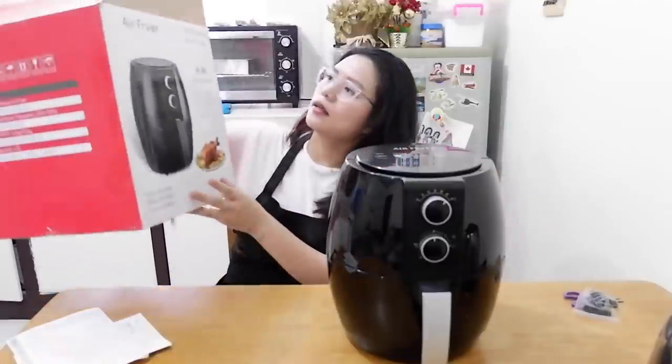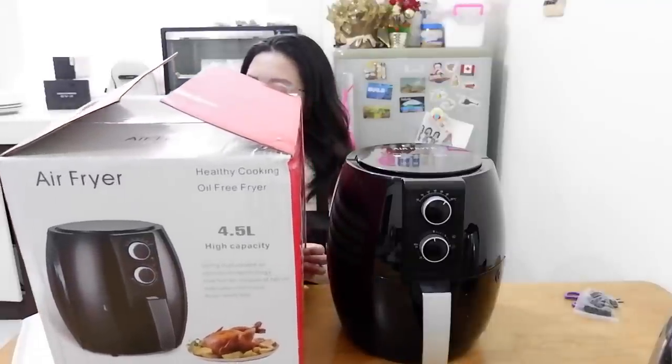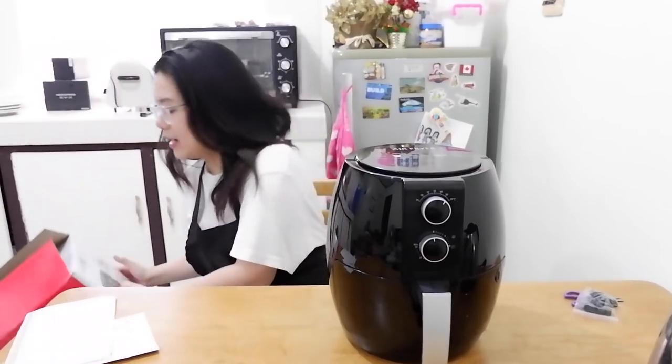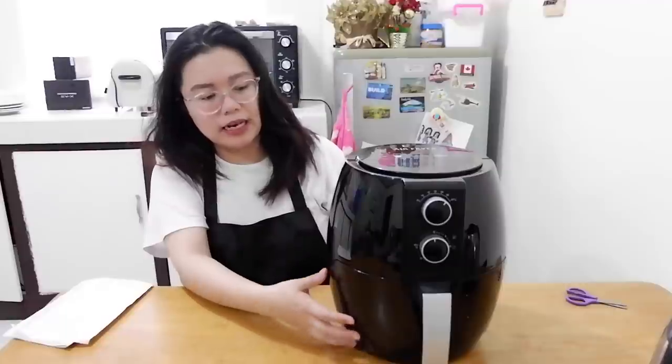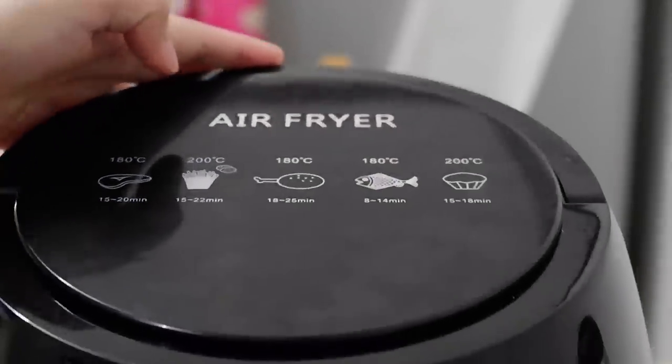This is 4.5 liters. If we compare it, we have one of these — that's the size of it, and the container. It says: Healthy cooking oil-free fryer, using high-speed air circulation technology, use hot air instead of hot oil, use less oil or no oil, auto ready bell. It comes with a manual — this is the manual for the air fryer, and also the specific time frames for cooking different foods. It also comes with this tray that goes on the bottom. On top, the cooking guide is already indicated so you don't have to struggle.